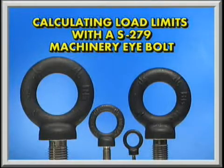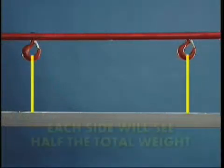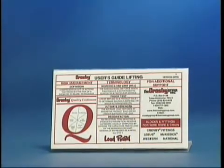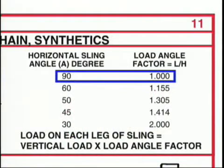Calculating load limits when using the S279 Machinery Eyebolt is straightforward. Using two slings in a true inline load, each side will see half the total weight. From the Crosby Lifting Guide, notice that for a 90-degree horizontal sling angle, the load angle factor is 1.